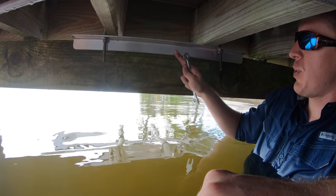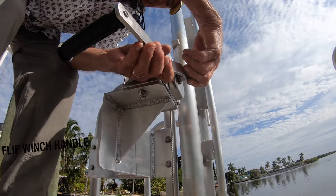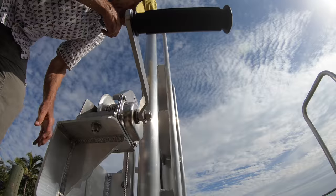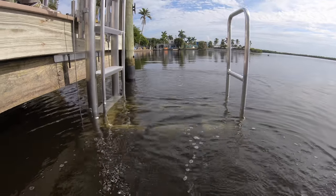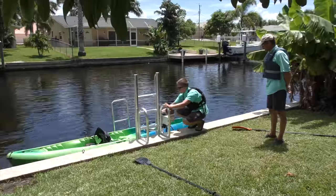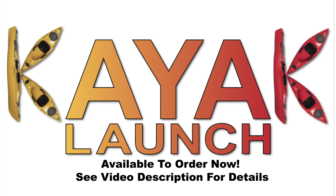Now we just have to repeat this process. The kayak launch is now securely fastened to the dock via four threaded rods and the backing plates. The kayak launch is now ready to be used — operating it is easy, even a kid can do it. The winch takes very little effort to manipulate in either direction; simply turn it one way or the other to go up and down. The kayak launch works with a wide array of paddle crafts. You can find more information by checking out the links in the video description below. Thanks for watching.